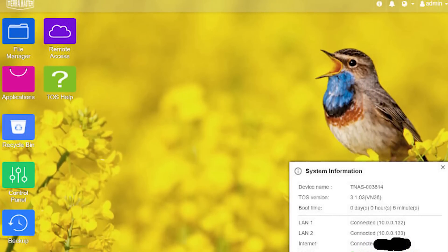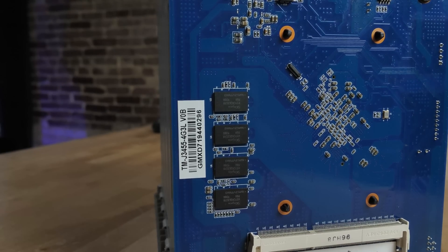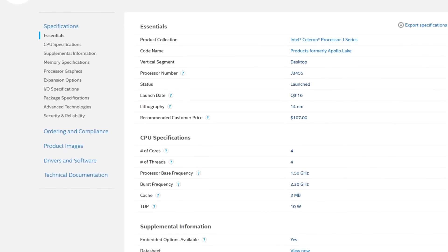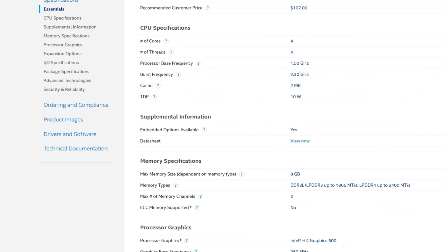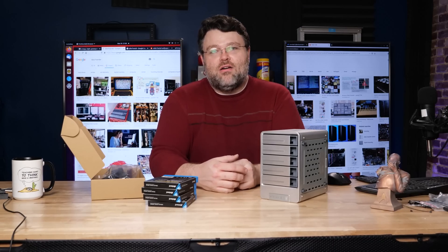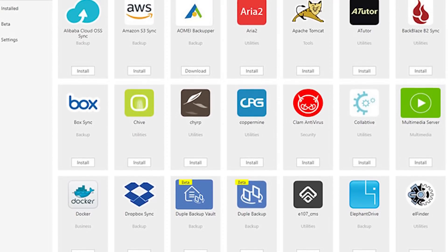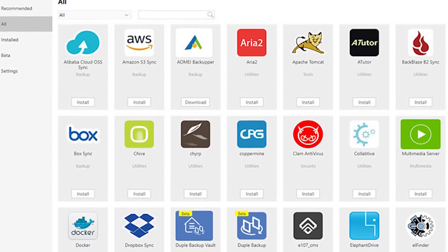The CPU is a Celeron J3455. This thing has four gigabytes of memory, but it's upgradable up to 12 gigabytes — four gigs kind of built in, plus an eight gig DIMM slot. That Celeron is a true four-core and has an iGPU. The software stack supports transcoding with the iGPU, so you could make this a Plex server. It has built-in applications for both Plex and iTunes along with backup applications. It also supports cloud backup to Amazon S3, Glacier, and other third-party services.